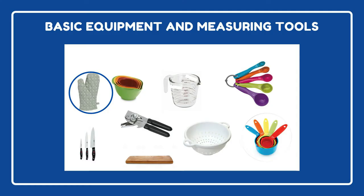Let's get started with basic equipment and measuring tools. The first tool is an oven mitt. This makes grabbing hot pans from the oven or hot pot handles off the stove much easier and safer.